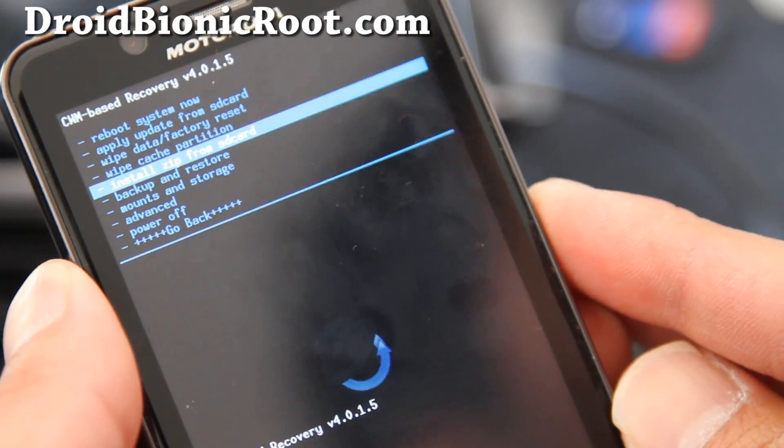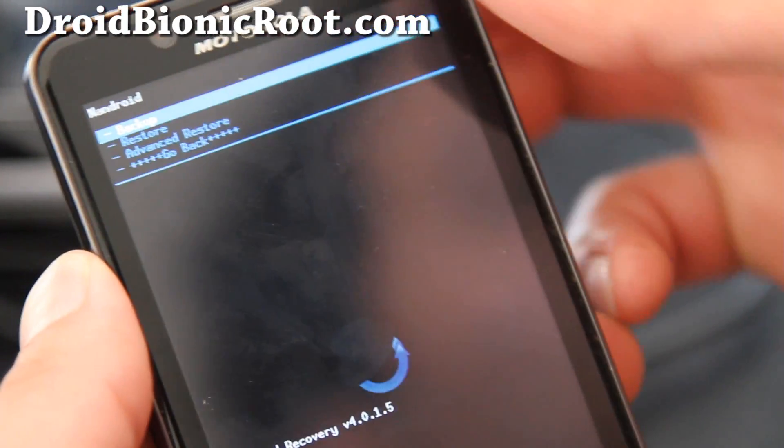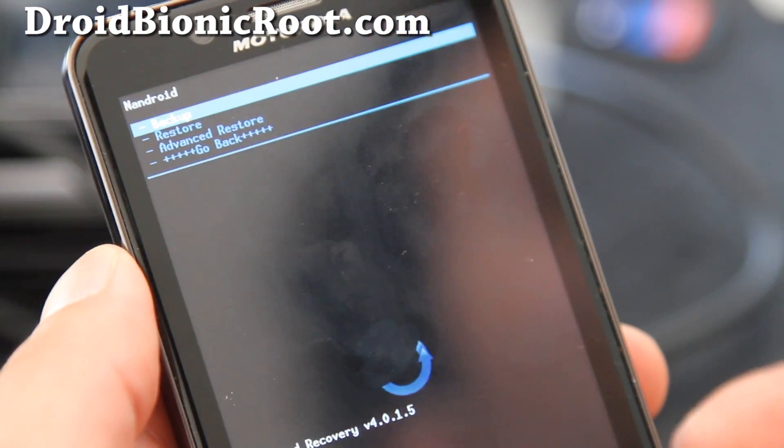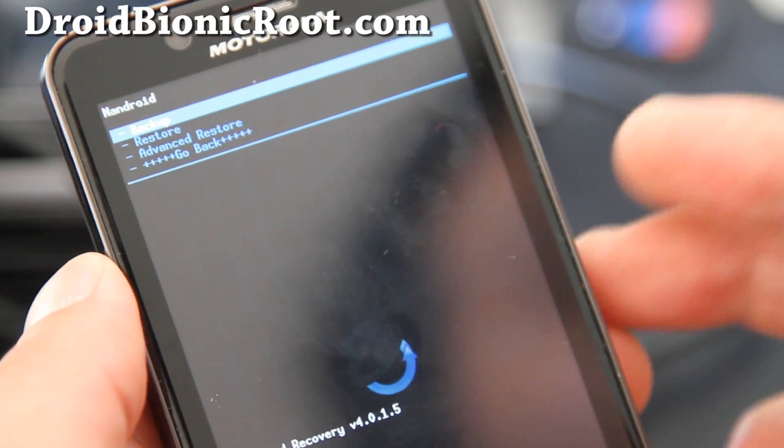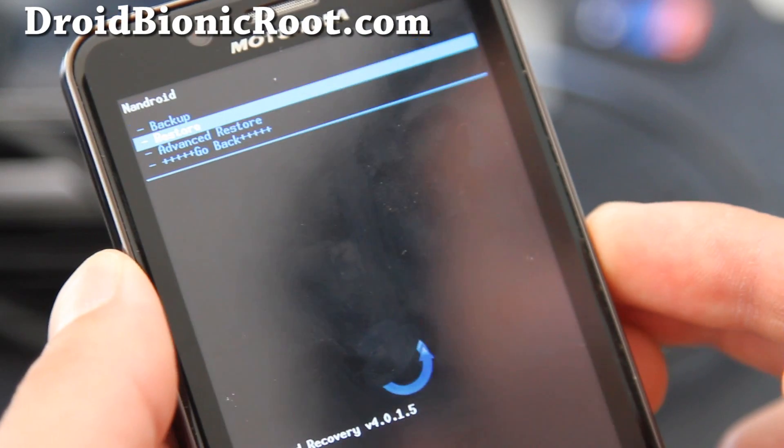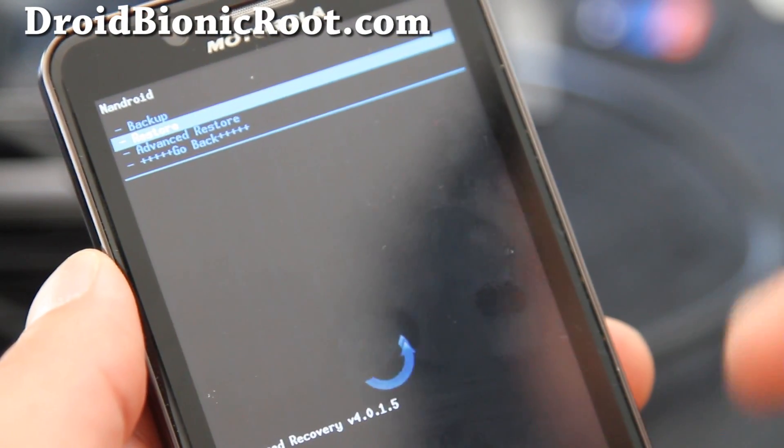Go down to 'Backup and Restore' and hit the power button. Also, make sure you have an SD card, because ClockworkMod Recovery only works with an external SD card.